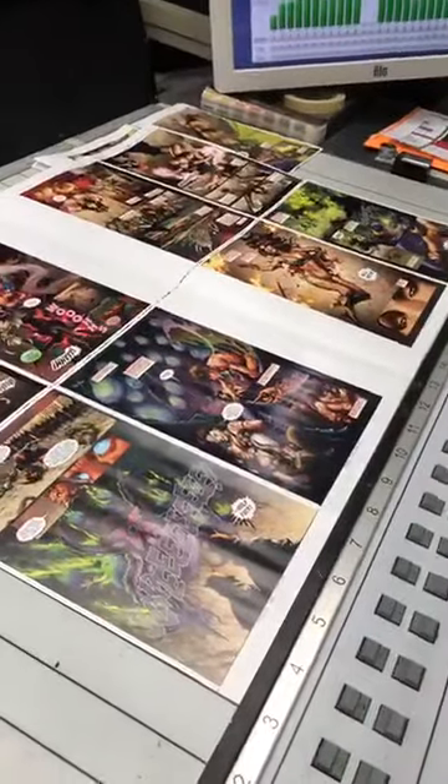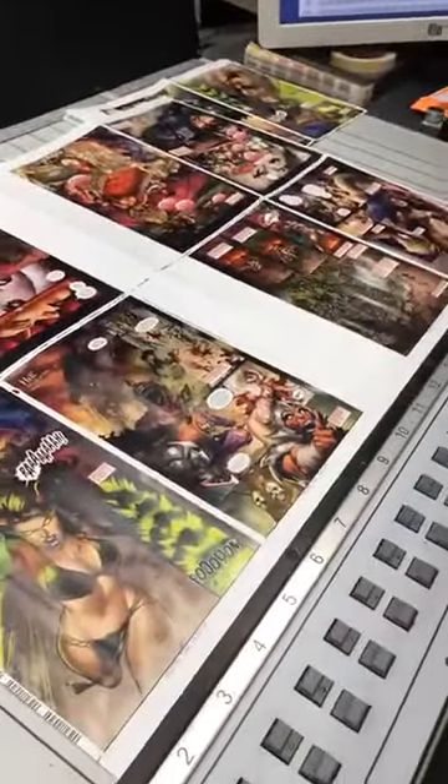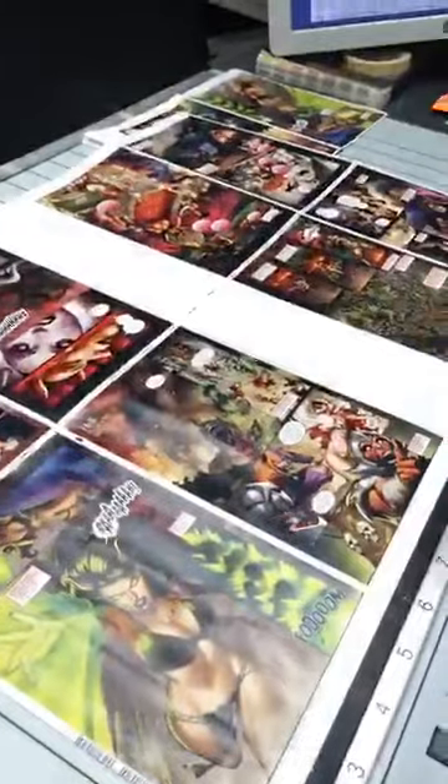And here's what we call the first signature — it's the first 16 pages that we're printing, front and back. We've got to be careful since it involves nudity; we don't want to be insensitive. Colors are good — spot on for Hellwitch. Incredible.